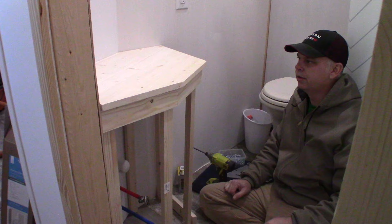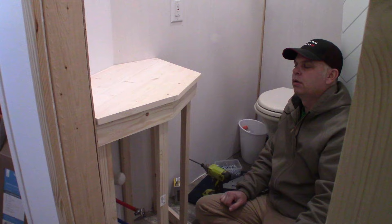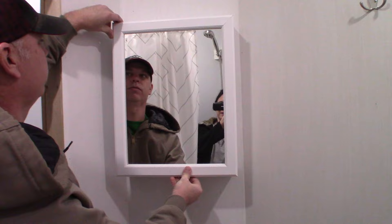I'm just trying to get an idea of where it's going to sit and what it's going to look like. I've got to take this back out, mount the sink, drill the holes for the sink, drill the holes for the faucet, and stain or polyurethane it. We got a medicine cabinet — that's going to look awesome. It fits perfectly. Does it open? Maybe.